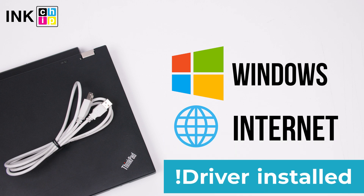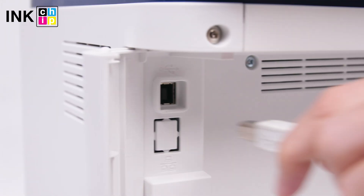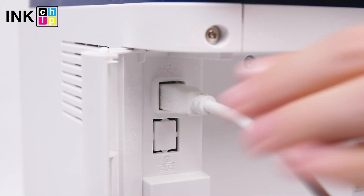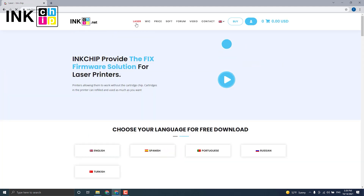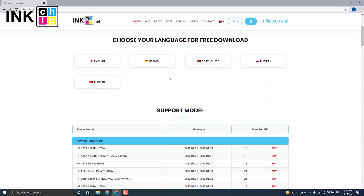Note: your printer driver should already be installed on your computer. Connect your printer to the computer using the USB cable. Visit the inkchip.net website and open the laser page. Choose the language to download the software.